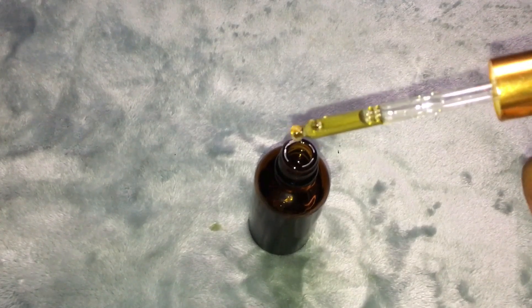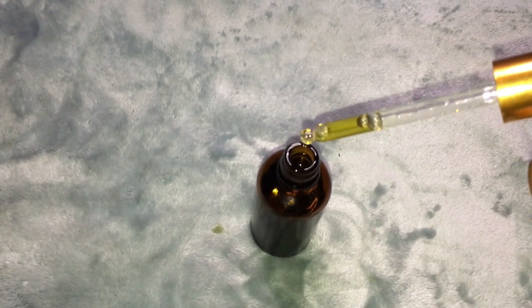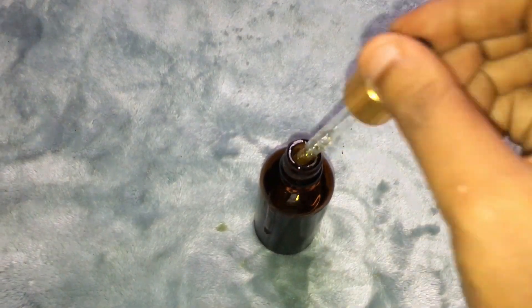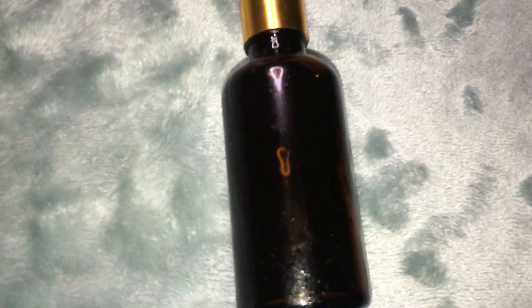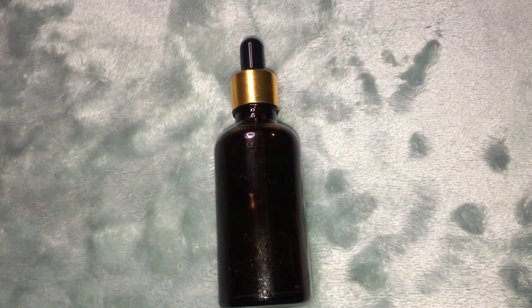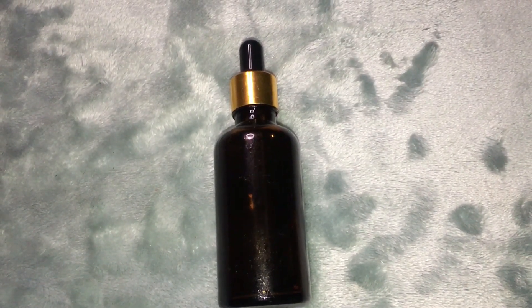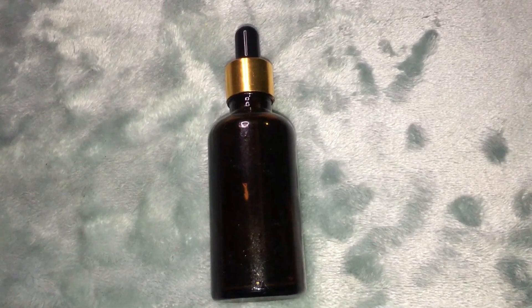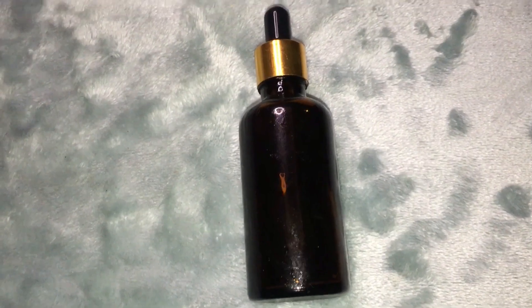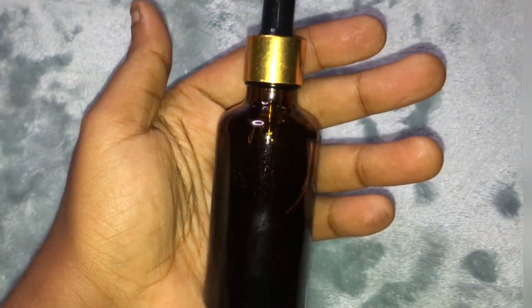If you are suffering from bad hair or have edges that are not looking good, you can also use this oil on your edges. If you want to regrow your edges, just mix a little bit of castor oil with this neem oil and apply every day, massaging it into your hair every single day, and your hair is going to grow a lot.